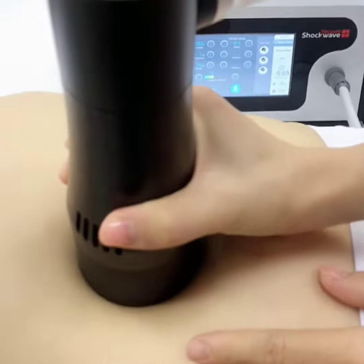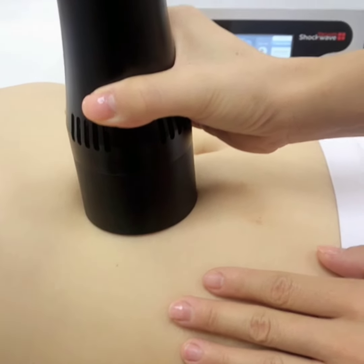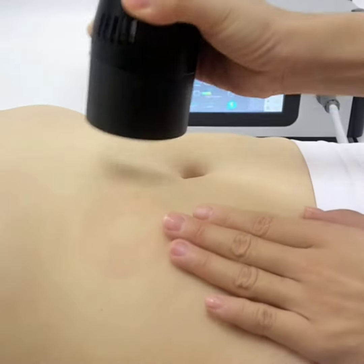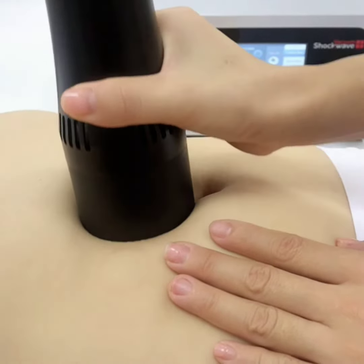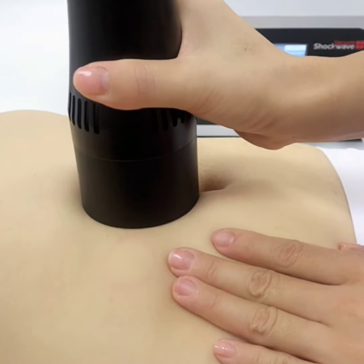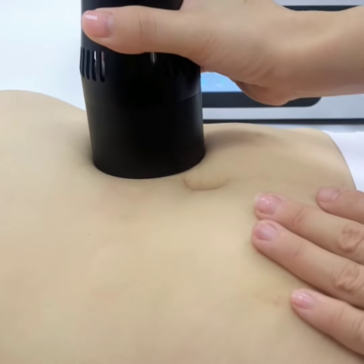So how to use it efficiently? First, target treatment: choose the treatment area, then divide it into several points and operate one by one. Each point receives impacts; operate each area in sequence so the cells have sufficient time to respond.